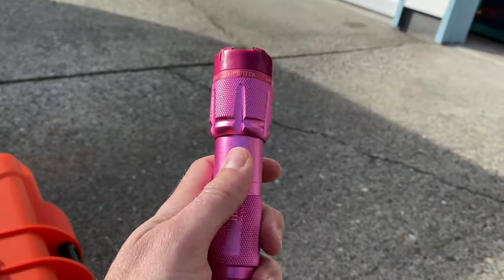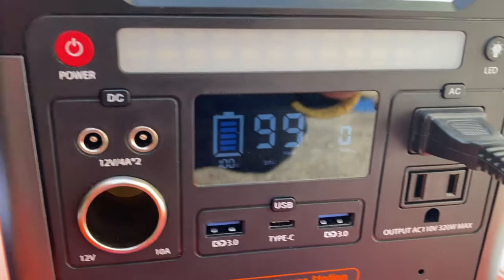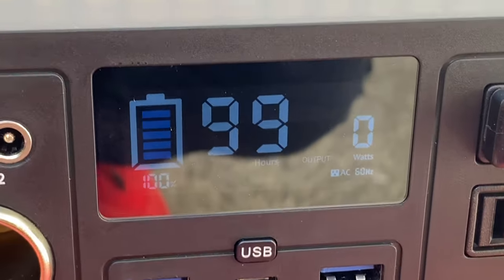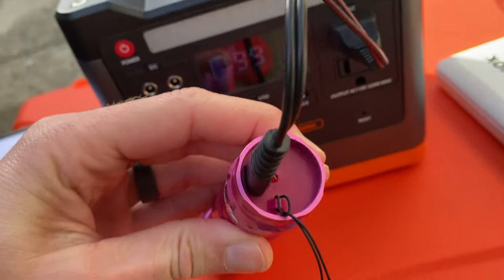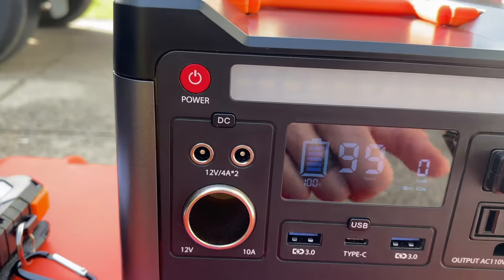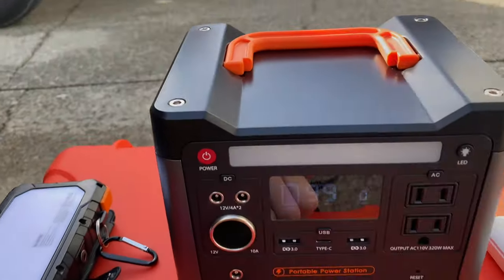Let's say for example you have this flashlight here — which is actually a taser. Let's pretend your flashlight is dead and we plug it in. We'll turn off DC and turn on the AC. Now it is on — and let's see if it's charging. Look at that — there's a little red light right there, which tells you it is now charging. If we turn off the AC alternating current, now it should no longer be charging. Yep, you can see the little red light is no longer on.